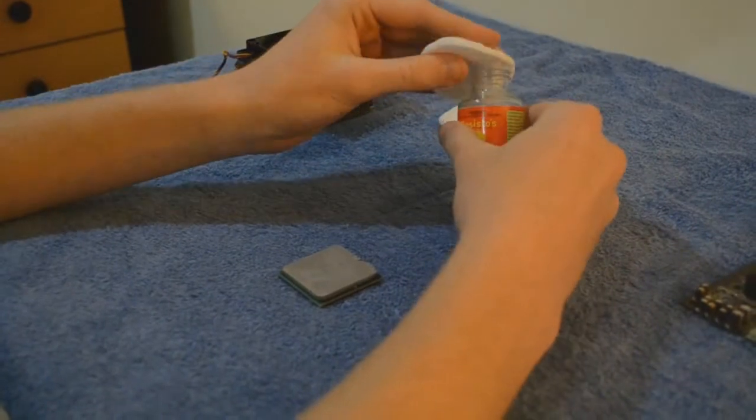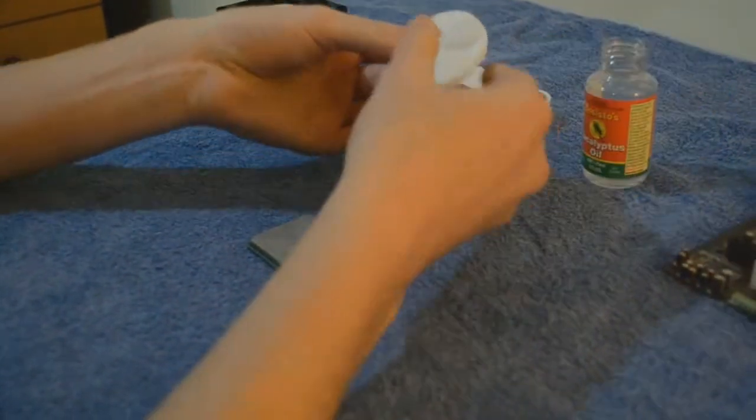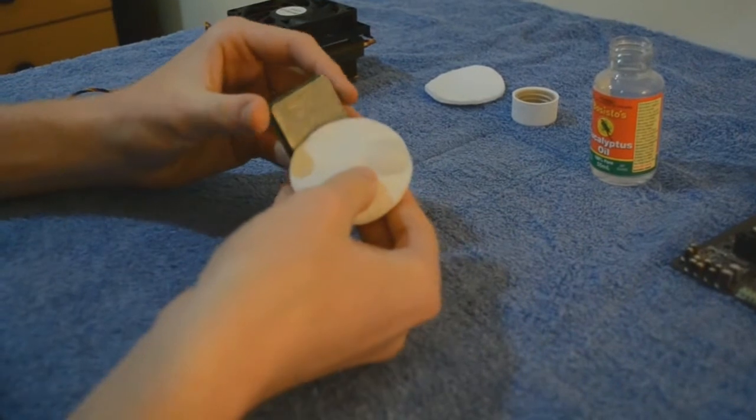When cleaning away old thermal paste, make sure not to touch the pins on the bottom face of the CPU, as this may cause permanent damage.